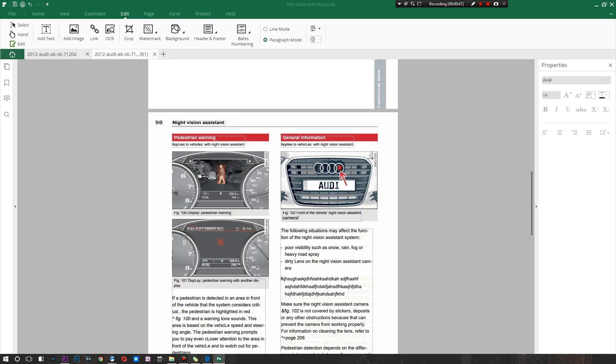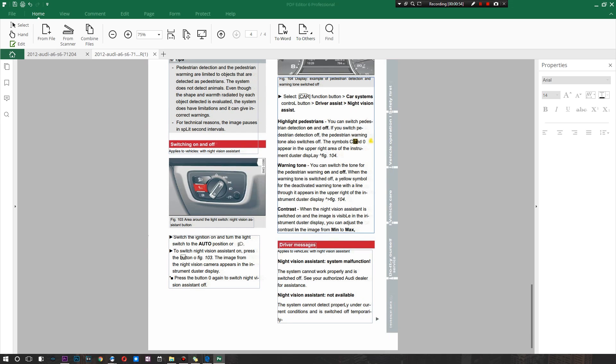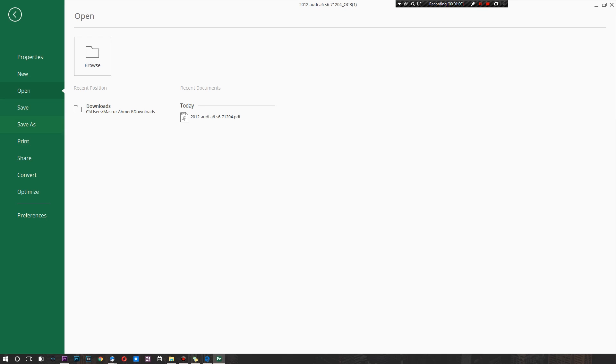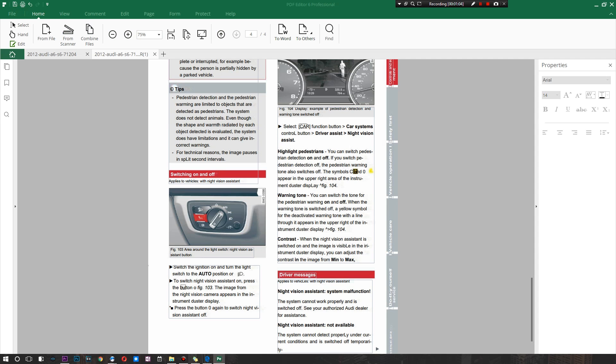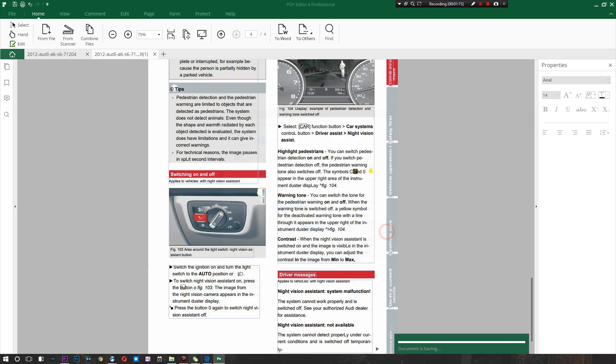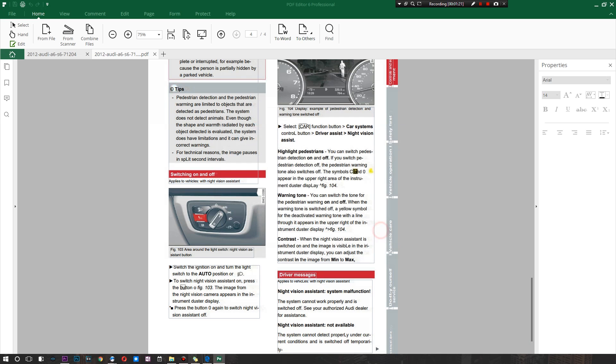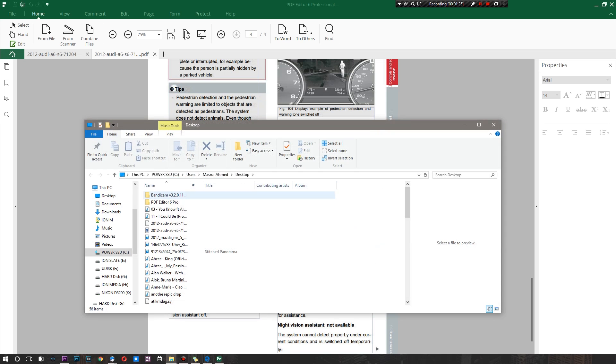The last thing I want to show is how to export. We made this beautiful document that's a mess of gibberish — I completely destroyed this manual. To pass it on, you can go to Save As, or from the Home section you can convert it directly — let's convert it to an EPUB file and hit OK. Saving to the desktop takes around two seconds, and just like that it has saved and converted to an EPUB file. There it is on the desktop — how awesome is that.